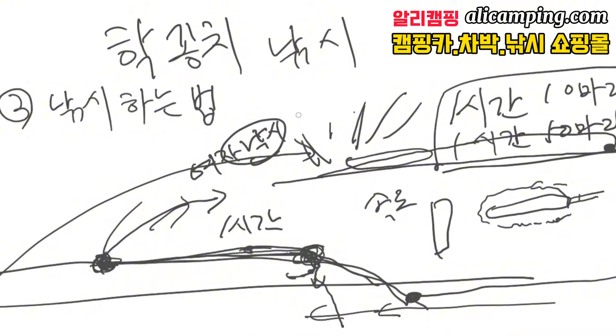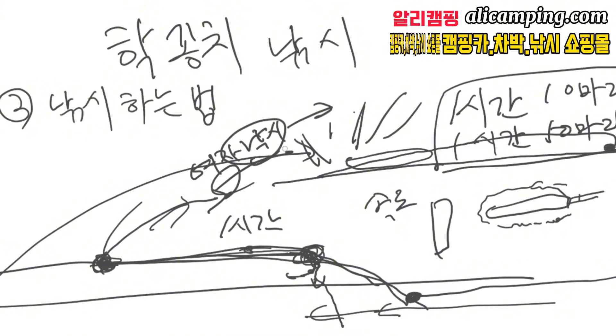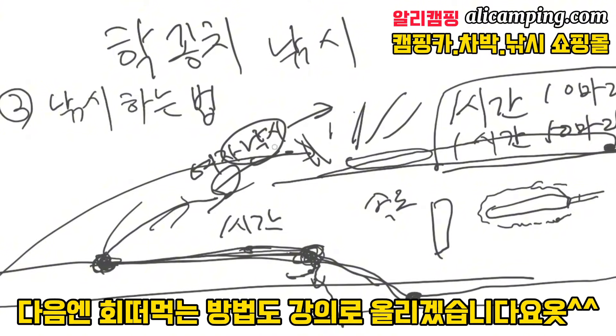그래서 여성 낚시분들이 이런 낚시를 굉장히 좋아합니다. 물론 남자도 이 낚시를 굉장히 좋아하는데, 꾸준하게 잡히고 핫꽁치가 크면 손맛도 굉장히 강하기 때문에 재미있습니다. 나중에 요리를 해 먹을 때도 초밥을 해 먹는다든지, 구이를 해 먹는다든지, 회를 해 먹는다든지 이럴 때도 굉장히 맛있는 물고기이기 때문에 다른 낚시에 비해서 되게 효율적이고 재미있는 낚시에요.